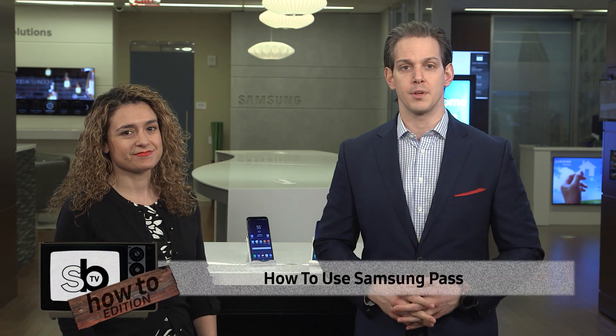Thank you so much for coming into the studio. Jennifer Arnold is hanging out with us today talking about how to use Samsung Pass. But before we talk about how to use Samsung Pass, let's talk about what it is. What is Samsung Pass?